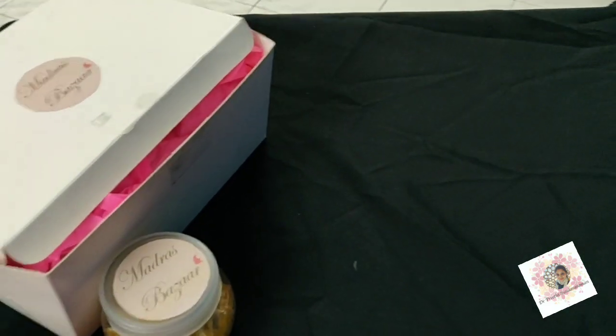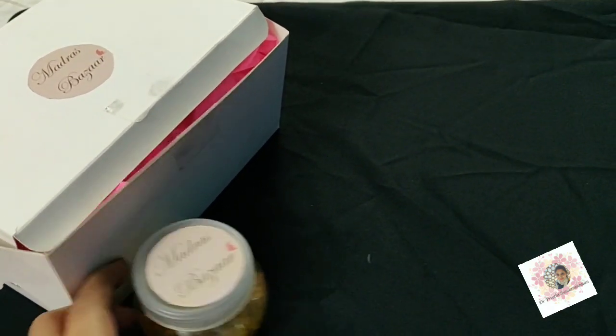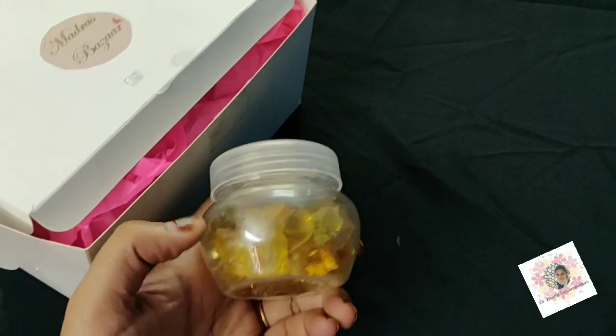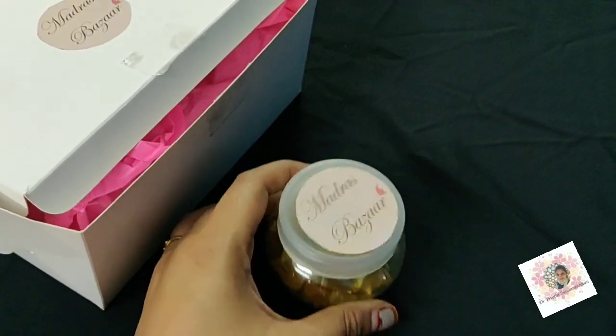I got my second DT kit yesterday. These are the yellow color crystals from Madras Bazaar.